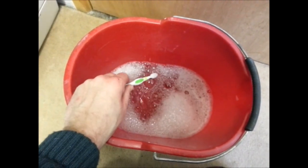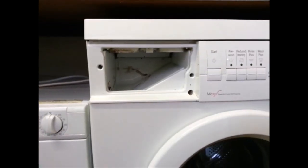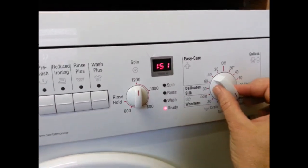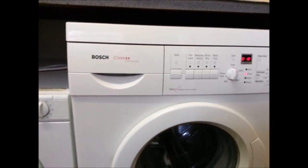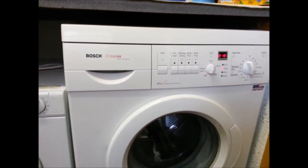Now I've unblocked it, I'm going to use an old toothbrush with some water and washing-up liquid to clean the black bits out of the tray. Now the job's done, I'm going to put the tray back in and set the washing machine onto a rinse cycle first to clear any gunk that might have come loose, and then I'll put a wash in and see if the washing machine works.